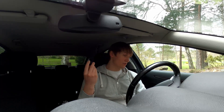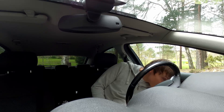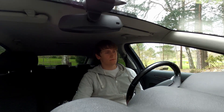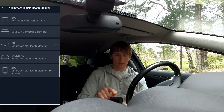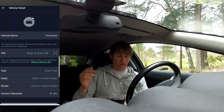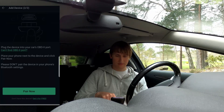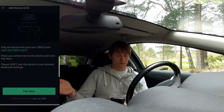Now let's take our OBD scanning tool and connect it to my car's OBD port, which is located right here. Okay, that's in. Then let's start the engine. Now that the engine is running, let's continue with the app. Here, let's hit the first one — Health Monitor Mini. Here you can enter the details about your car: brand, year, VIN number, whatever. Let's just skip that. Engine is on — pair now. It's advised to hold the phone as close as possible to the scanning tool, but I suppose this should be fine.